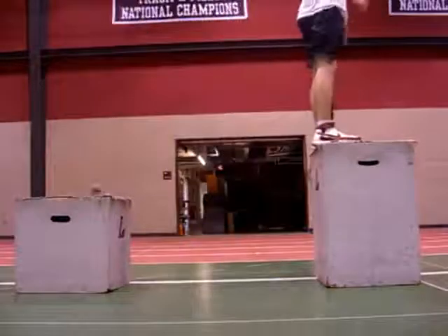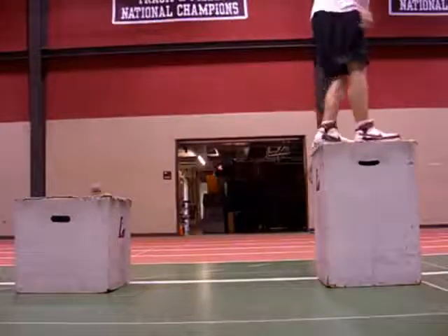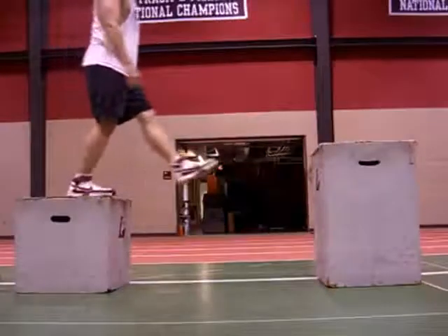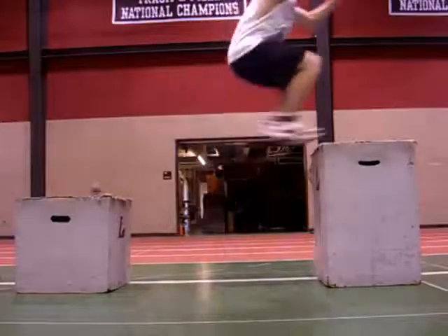The higher the box you drop off, the more intense the exercise is. When using a short box, I prefer to bounce off of it with two feet because you don't have much time to get your feet into position for the bounce. If you are about 18 inches or up, then you can step off like I do here.